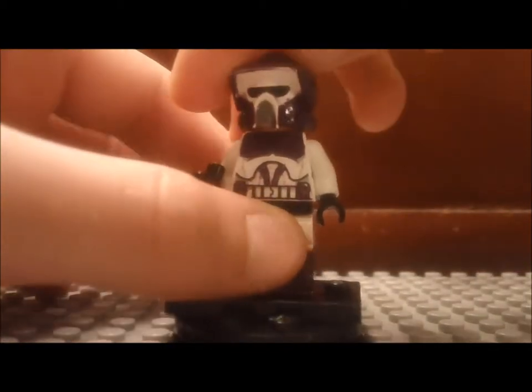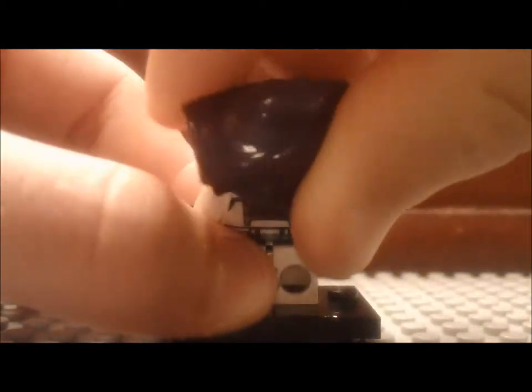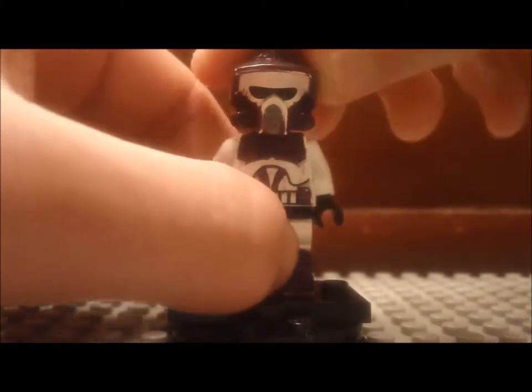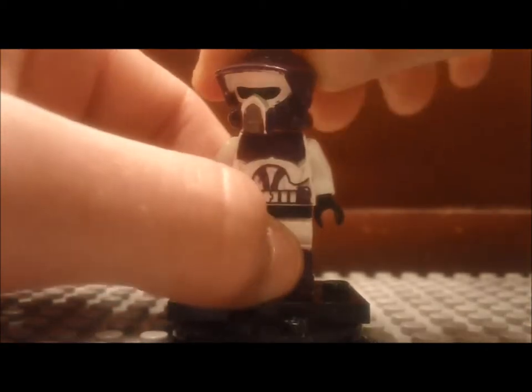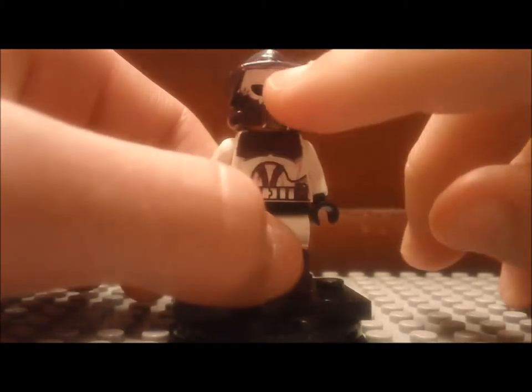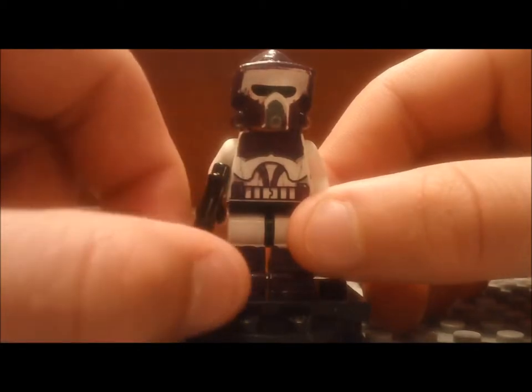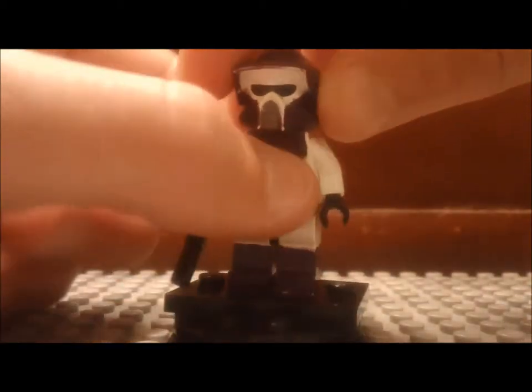First of all, we'll do the helmet. The helmet is purple pretty much all the way around — all the way around the helmet, on the top, back there, all the way. I painted the whole thing purple. The only part that isn't purple is the front mask — the part where the goggles are and the breathing apparatus and all that.